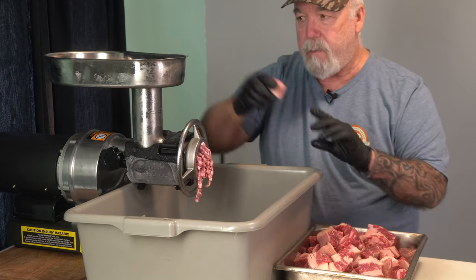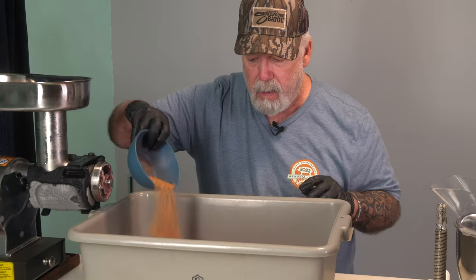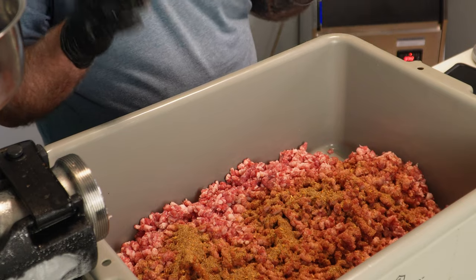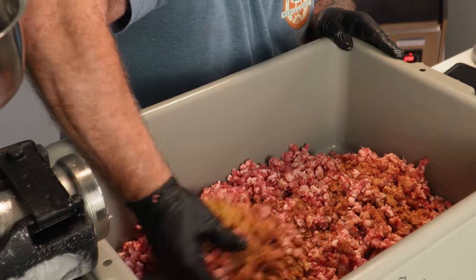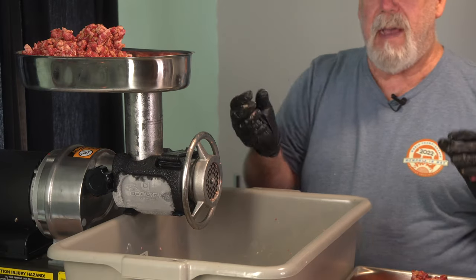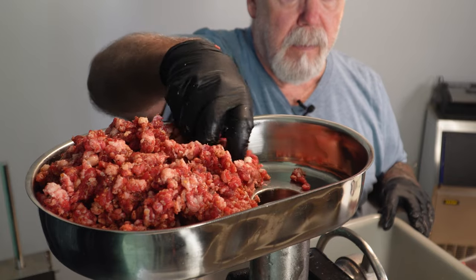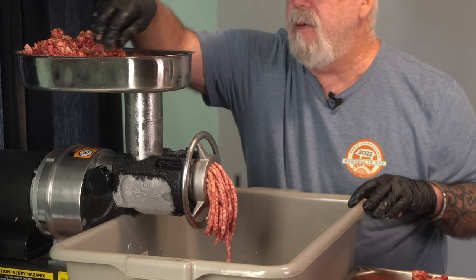We'll be grinding this three times, working our way down in plate size. After the first pass, I add just the seasoning and mix it in by hand so that the second and third grinds really distribute it everywhere. Then I add in the non-fat dry milk binder before round two. For round two I've got a one quarter inch plate in, adding golf ball sized pieces and letting it work. I can't stress enough about keeping this meat cold — it prevents smearing the fat and gives a much better grind.